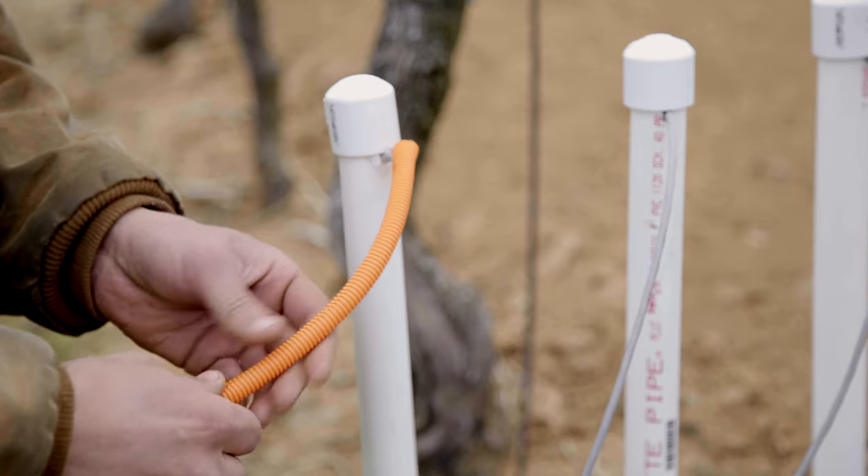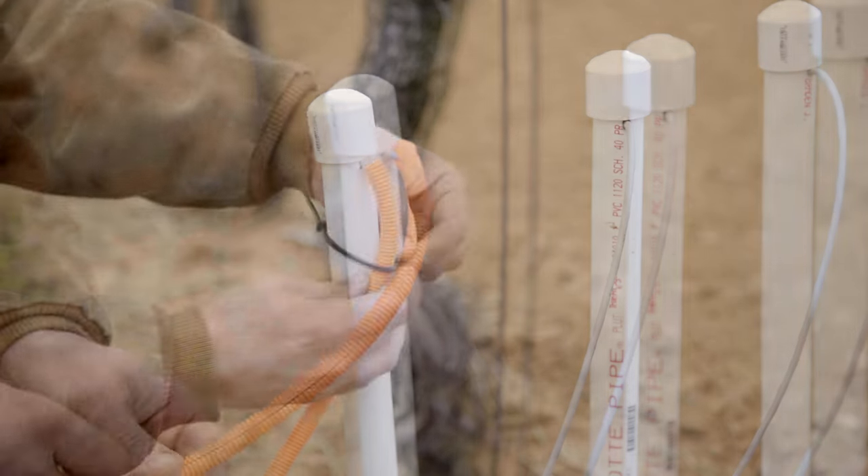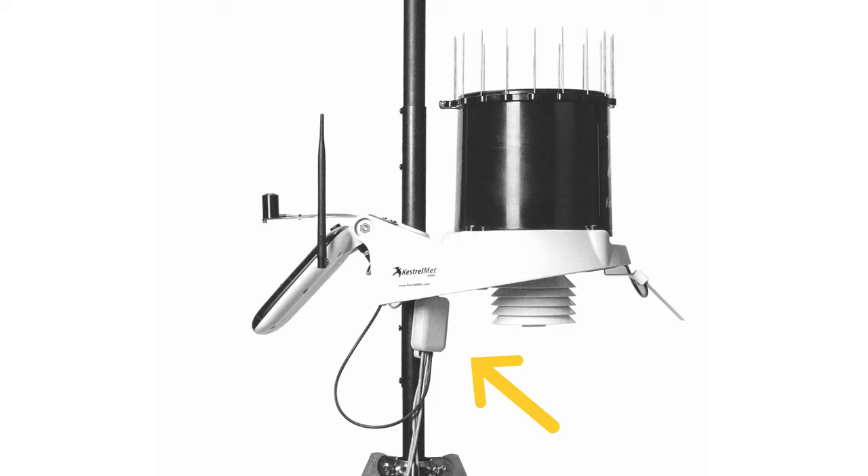Some growers choose to use conduit pipe or split loom sheathing to protect the cables from accidental damage and from animals. The white housing of the soil array sensor can be attached to the lower section of the station mast using the provided zip ties. Take care to attach it so that there is no tension on the cable going to the station or on the cables connecting the soil probes.